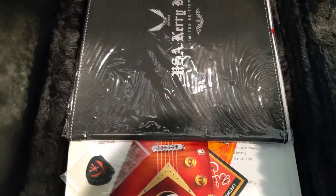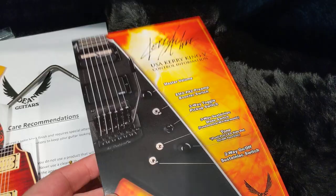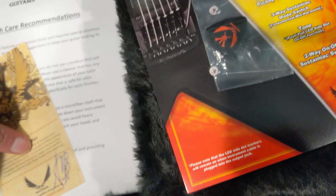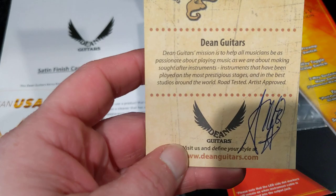Let's open up the compartment here and look at the goodies. We've got a little pamphlet that shows you the control configuration. We've got some picks, looks like those are the keys, hardware, some stickers. And — ooh — Dean Guitars stuff. Kerry signed this one. That's cool. So, there's one signature there.